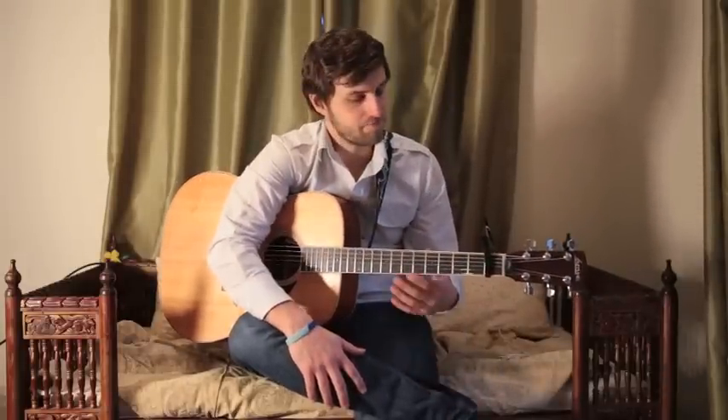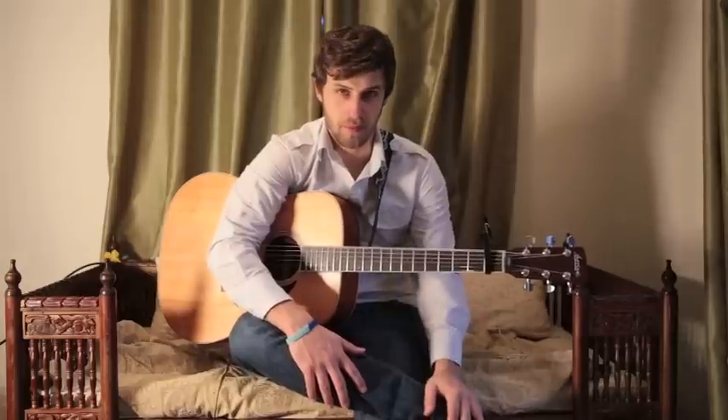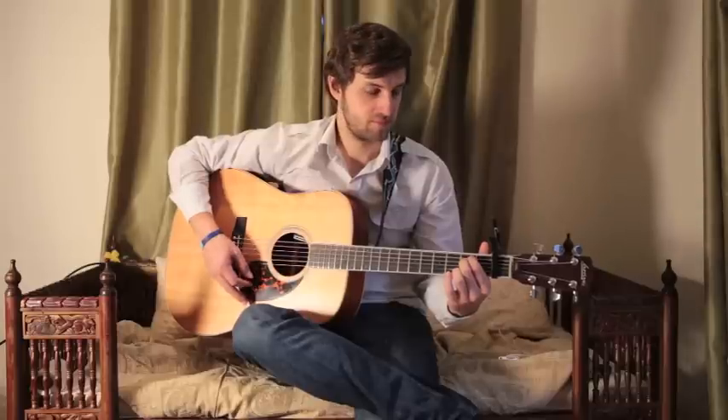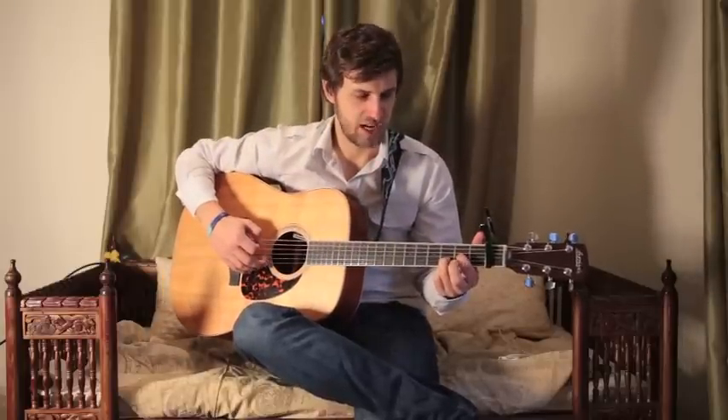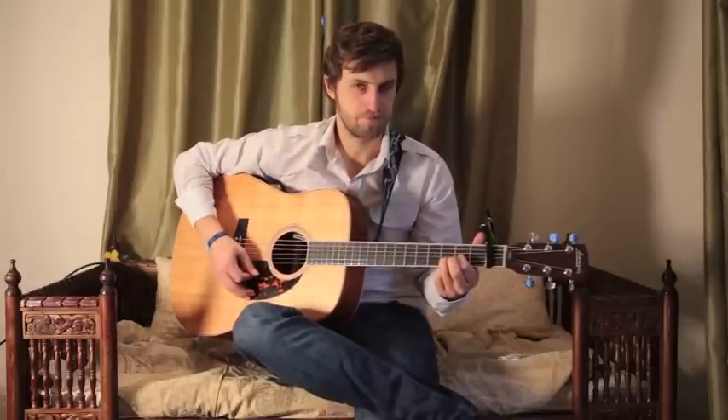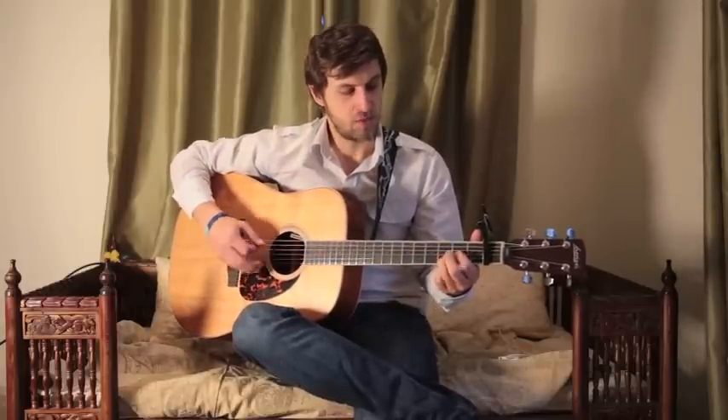We've got a capo on the first fret here. Apart from that everything else is standard tuning, and the chords we're going to be using will be an E minor shape, a D — one difference: there's no middle finger on the D, take that off, just play it open — and we've got an A minor.